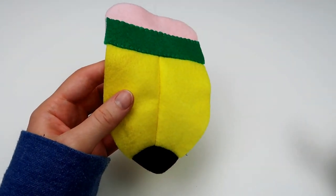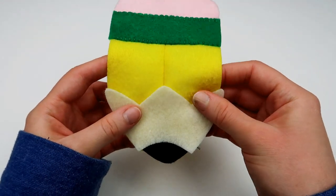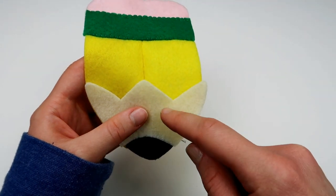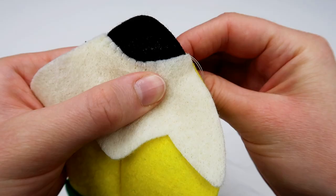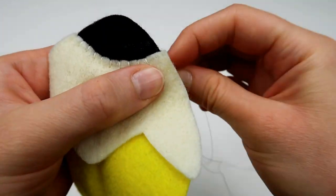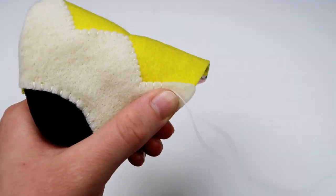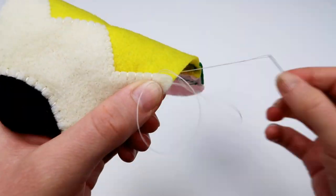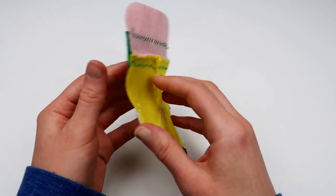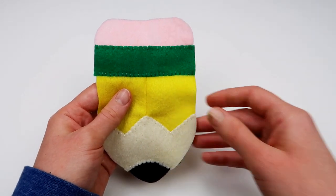Next, take one of those antique white pieces and place it onto the plush. Use the fell stitch again and sew along both edges to attach the antique white piece onto the yellow piece and also the black piece. After sewing all those pieces together, you'll have a front and a back panel. Then make another one of these the exact same way using the rest of your pieces, so that you have two panels total.